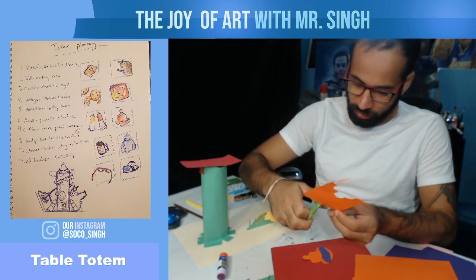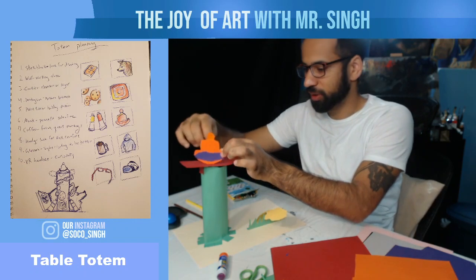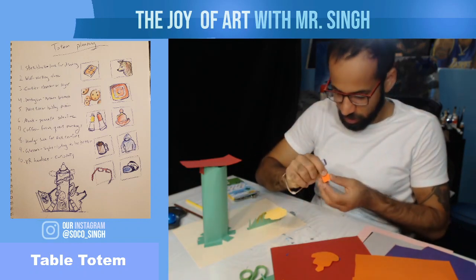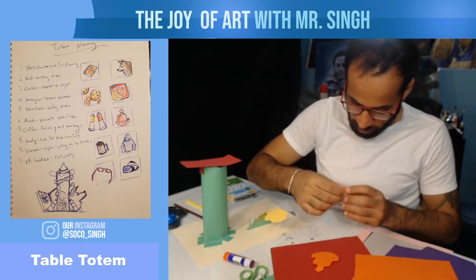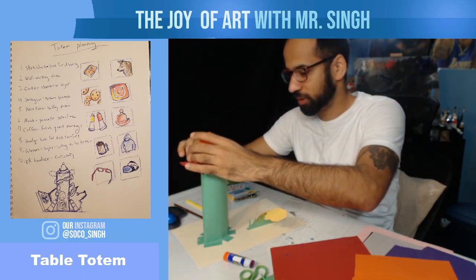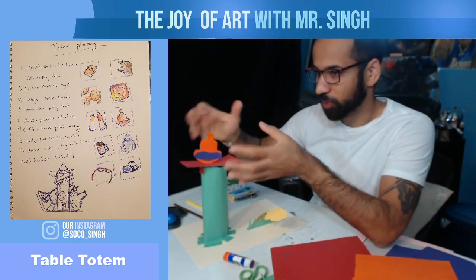Now let's make the monk stand up — or at least pop up — on the top platform. I'm going to use the flap method again. One side of the flap connects to the back of the monk, and the other side connects to the surface. Now he's upright.